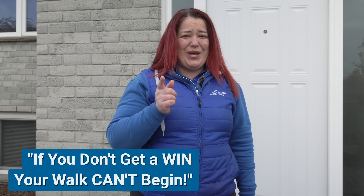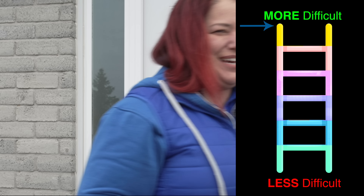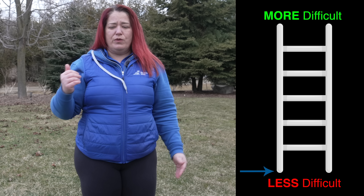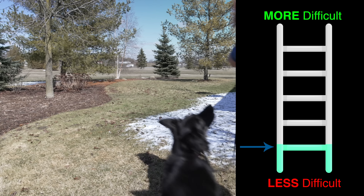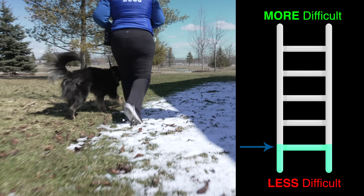Something really important to remember with your distraction ladder: if you don't get a win, your walk can't begin. It's really important to set up a ladder that is going to be successful for you. For me, I'm going to move from the front of my house to the back of my house, and I'm going to make sure I can get the same quality performance and attention from my dog in this location before I take a step up to the next rung.